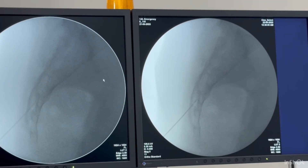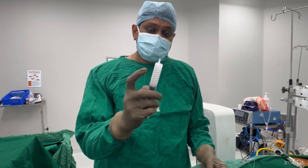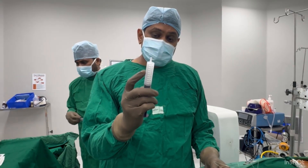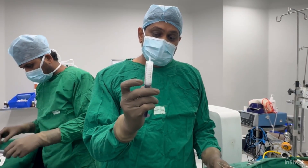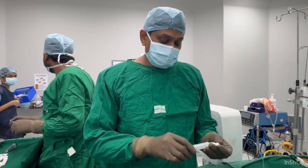The solution consists of 0.5 cc bupivacaine, 2 cc plus 7 cc normal saline, and 1 cc Kenacort. This is how we are going to inject.